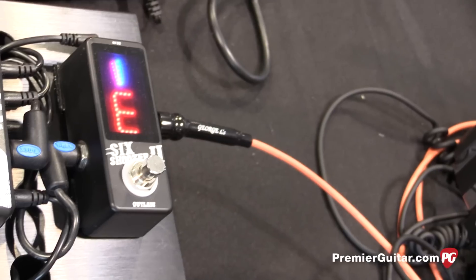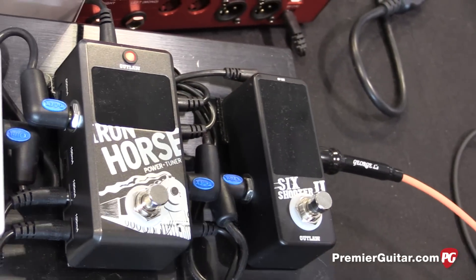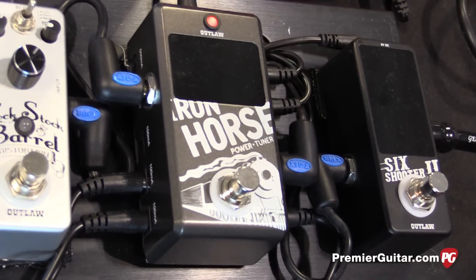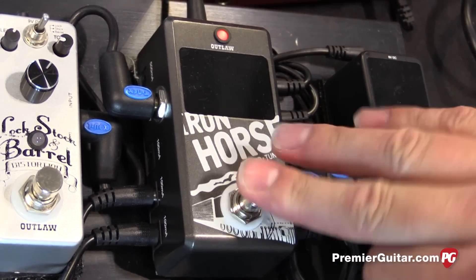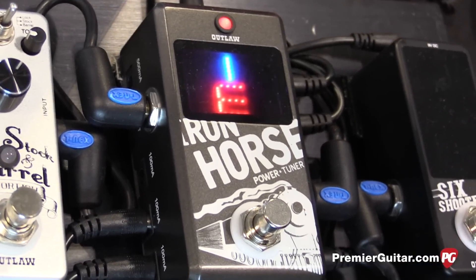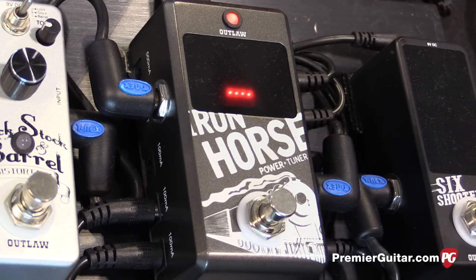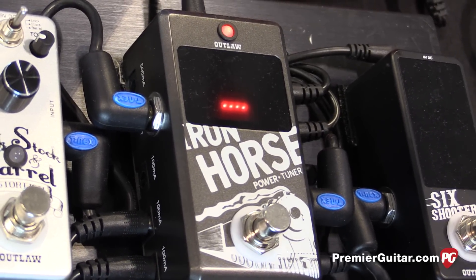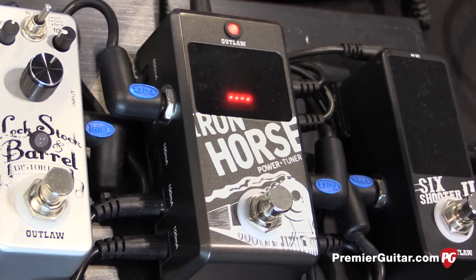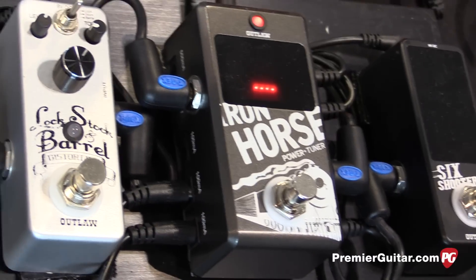How much is that? That goes for $39 street price. In addition, we are adding our new Iron Horse power supply and tuner combination. For $75 street, you have a fully chromatic tuner with the same type of visibility as the Six-Shooter, but you also have eight 9-volt DC outs — six of which are 100 milliamp and two of which are 500 milliamp. So you can really save some board real estate combining your tuner and power supply in one unit.